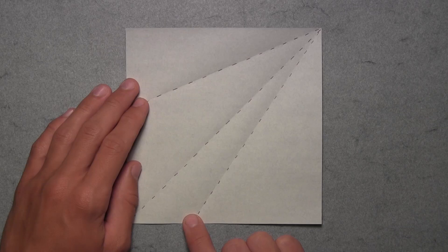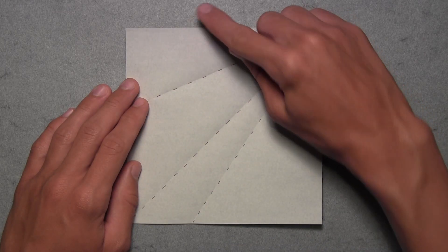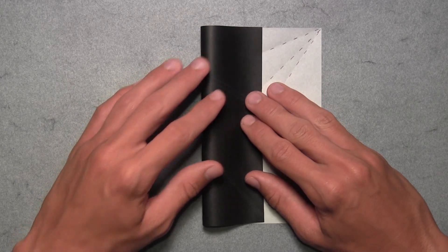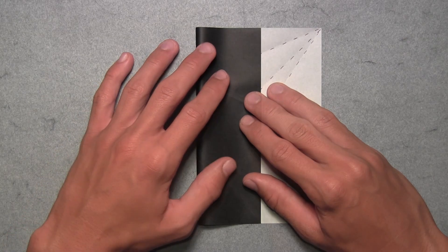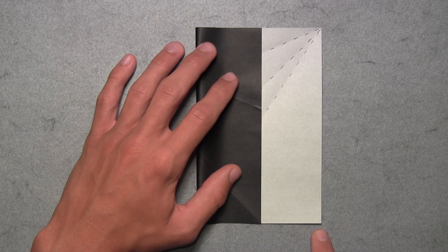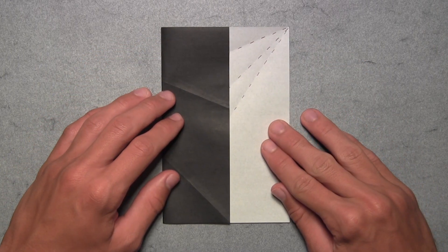Now notice this point where the crease we just made intersects with the bottom edge. We want to make a new vertical crease extending upward from that point. Pull over the left edge slowly to the right until you see that small crease intersecting with the bottom edge. Once you've reached that point, make your crease, ensuring the horizontal edges on top and bottom are aligned. This is your completed folding tool, which we'll use to divide the rest of the squares into thirds.